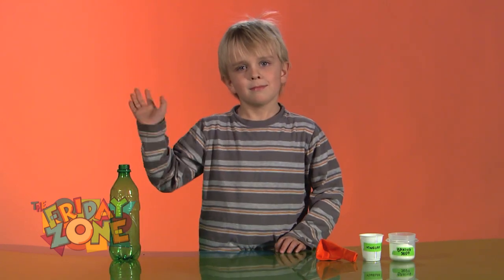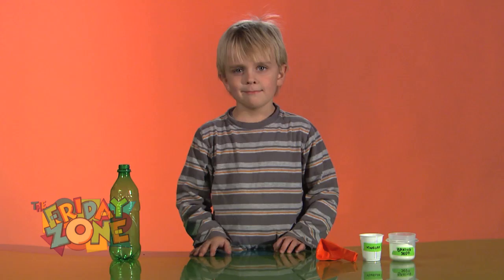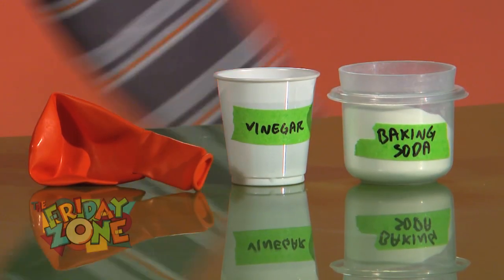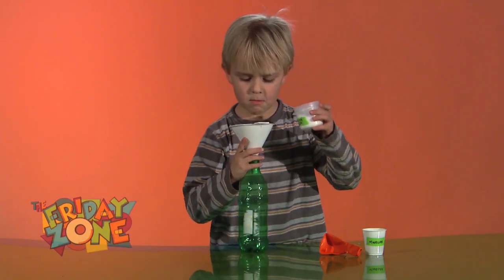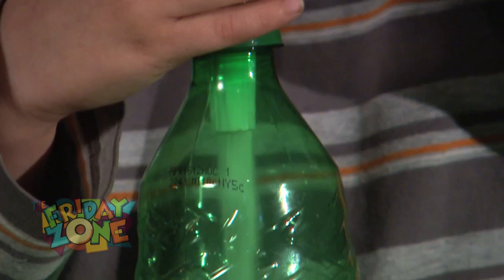Mark is back to share a fun science experiment. We're going to blow up a balloon using chemistry. First, put some baking soda into a plastic bottle. A funnel will help make this easier.